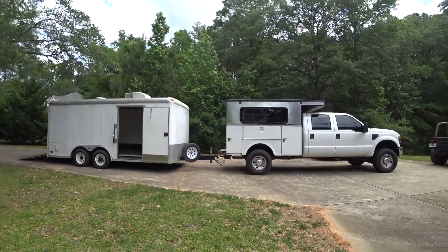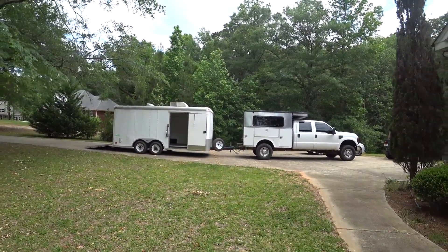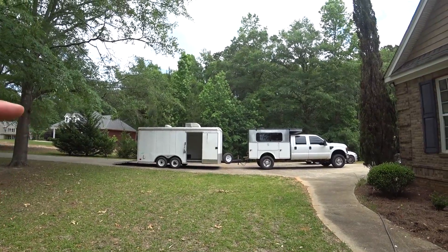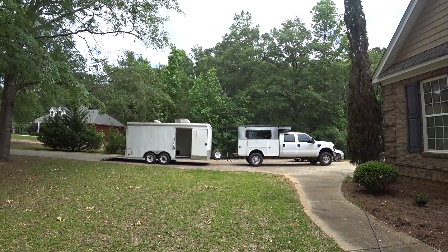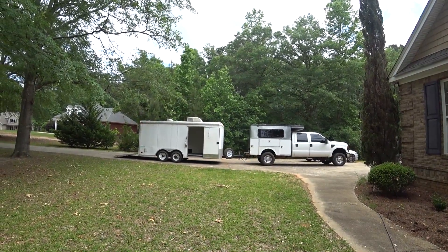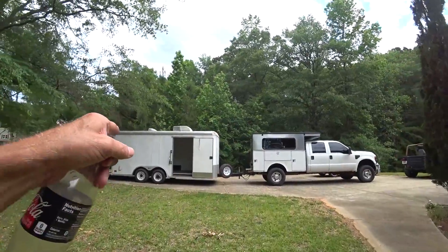Tell me what you guys think of this setup — I'd love to hear your ideas, whether you think it's a good idea or a bad idea. I showed it to my wife and she was like, 'Yeah, but now you need a more streamlined truck.' She does not like my truck, but that's okay — I like my truck. Plenty more videos to come on this.